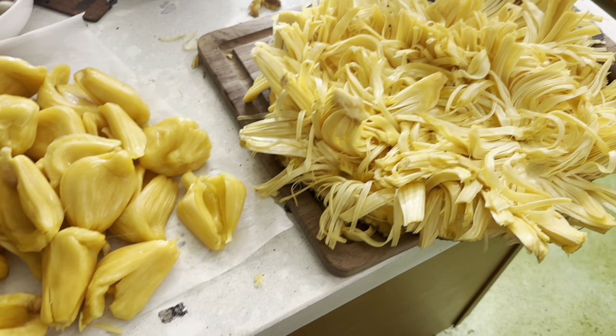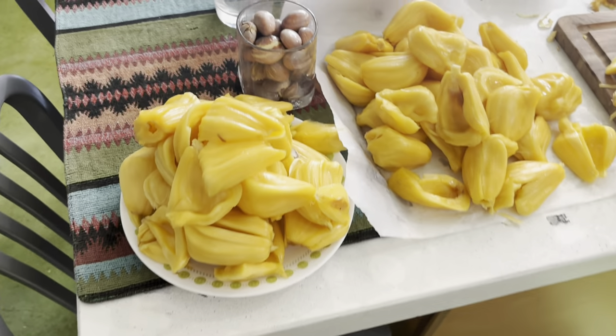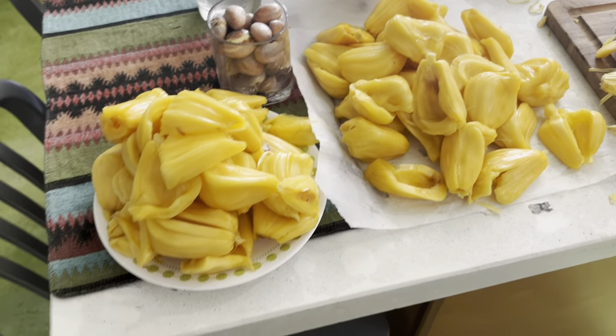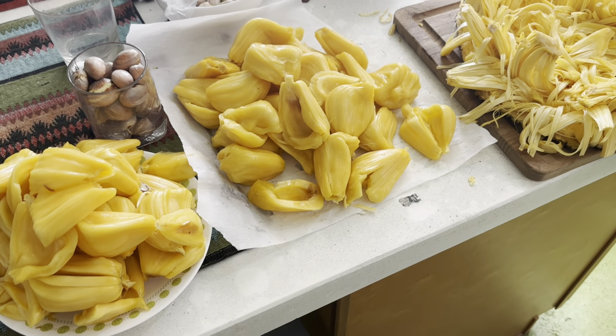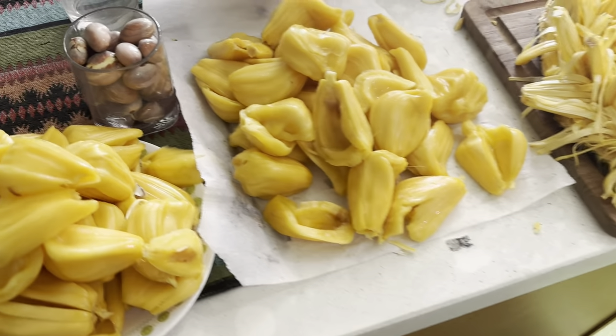This is what to look for when you're buying jackfruits — there are different grades of jackfruit out there. The price will depend on the quality of the jackfruit, the grower, and how they grow it. That's it for now.